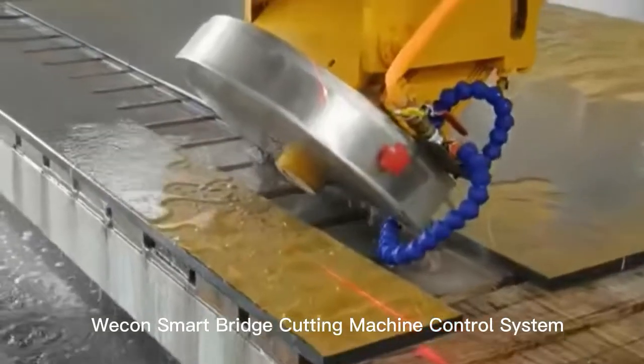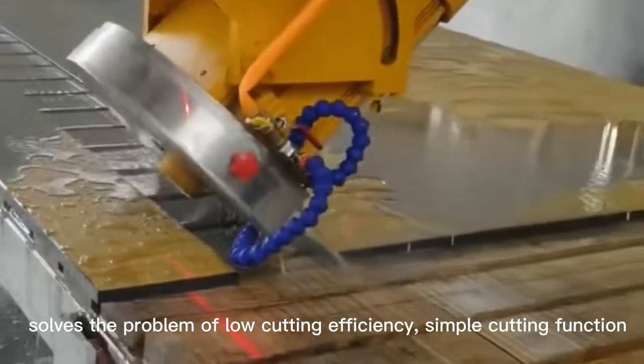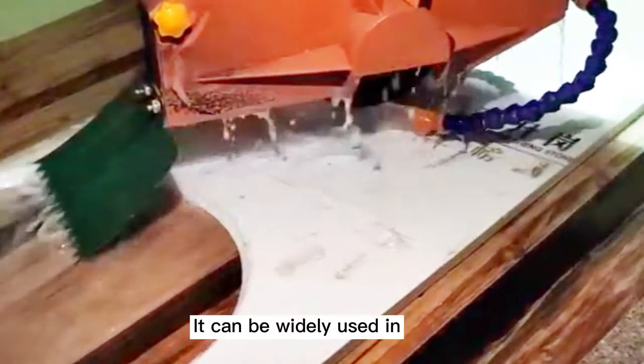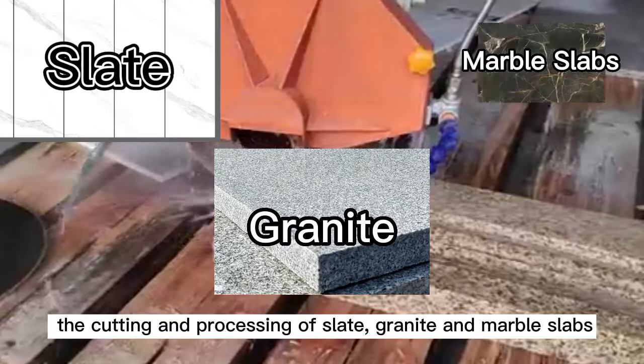Wecon Smart Bridge Cutting Machine Control System solves the problem of low cutting efficiency, simple cutting function, and high labor costs in the stone cutting industry. It can be widely used in the cutting and processing of blade, granite, and marble slabs.